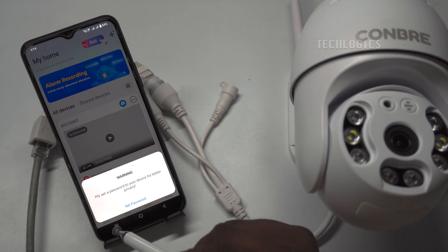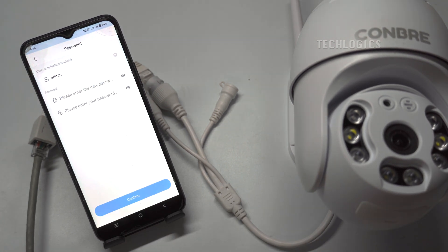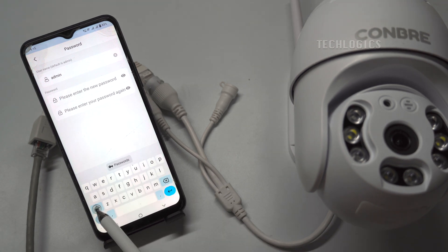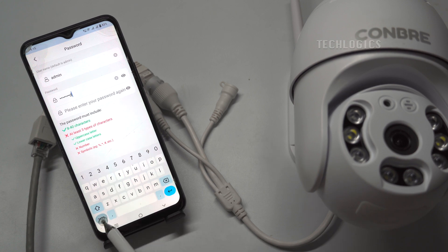For the added camera, you must set a password for the first time. The password must contain uppercase letters, symbols, and numerals. Select the camera.